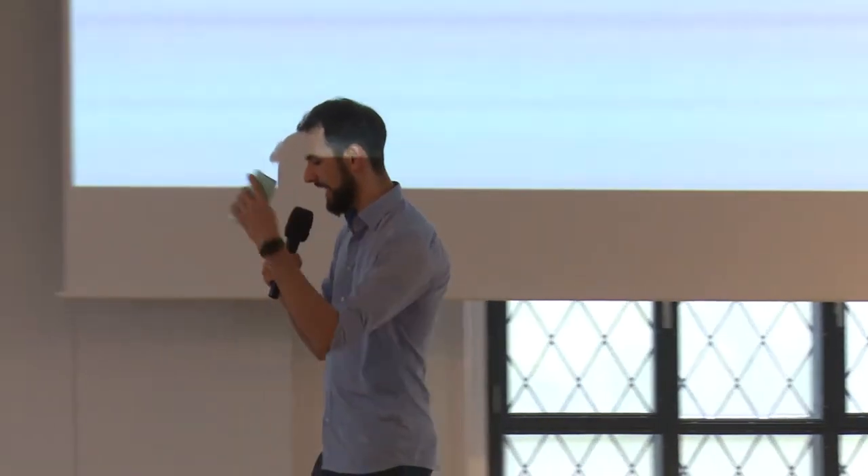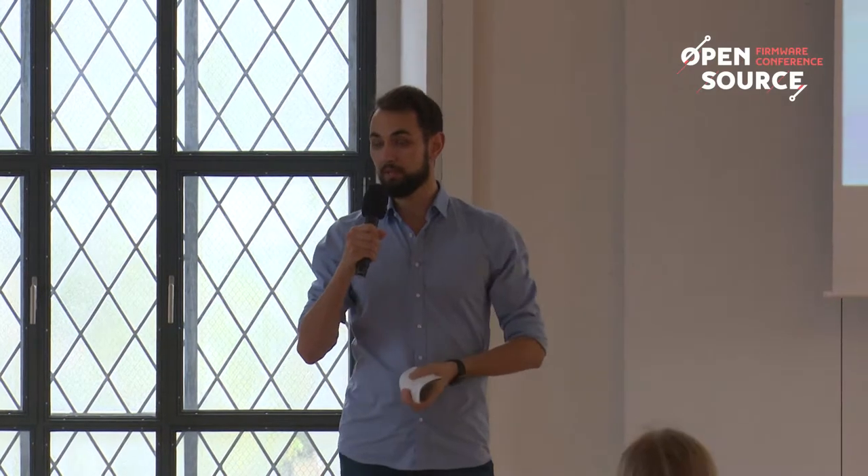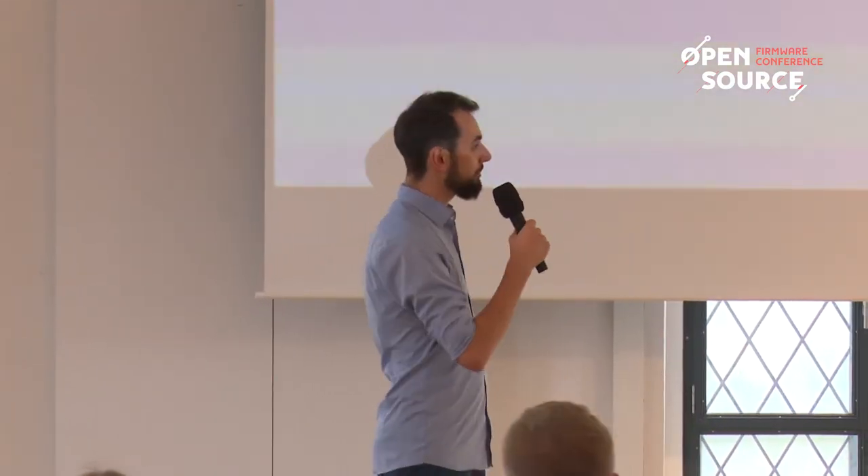Next up is Simon Glass, and he'll be talking about a hacking project that will bring U-Boot back to working with Chrome OS, and he'll also tell us about how to do firmware packaging properly. Please give it up for Simon Glass.